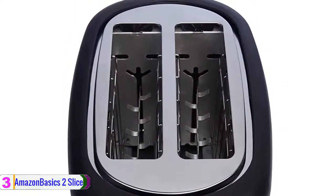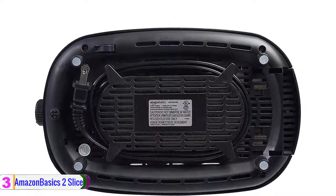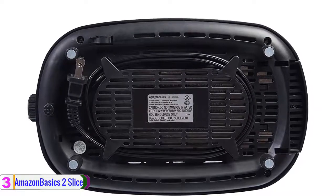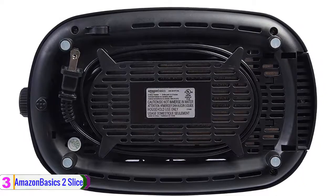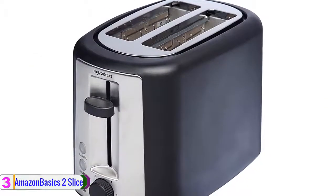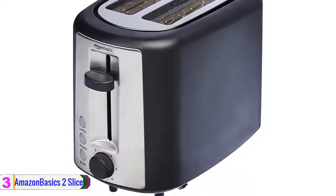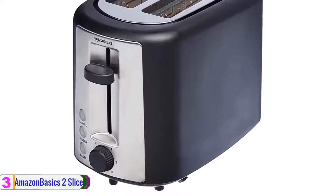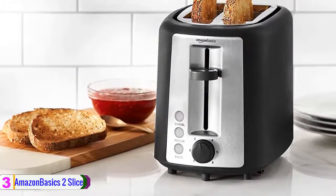With the help of its extra wide slots, each slot measures 5 and a quarter inches long by 1 and a quarter inches wide. The toaster's extra lift lever raises toast up to ensure safe retrieval. Its long 22-inch power cord makes it easy to situate the toaster right where you want it. Furthermore, this toaster comes with a removable crumb tray for quick convenient cleanup. Another advantage is that the buttons on the toaster illuminate to indicate the selected settings.